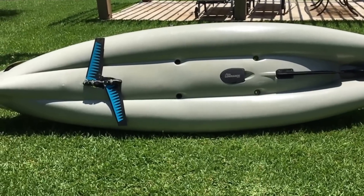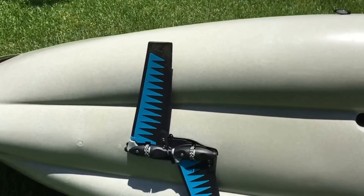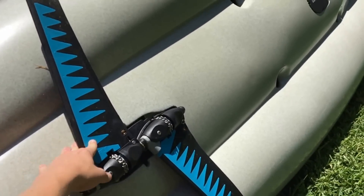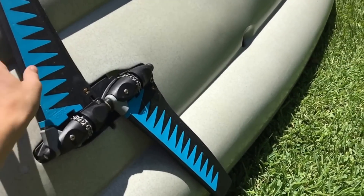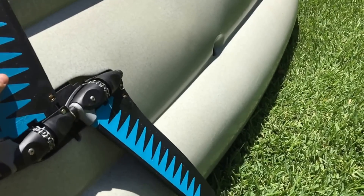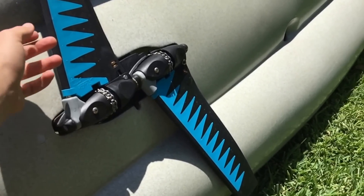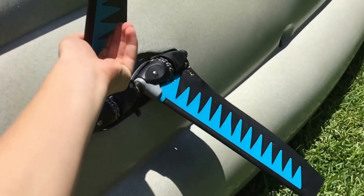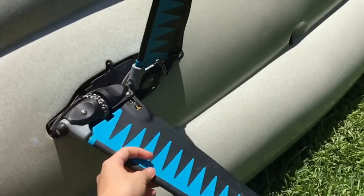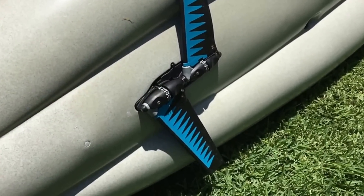Now I'm flipping it over to show the bottom. Here's the Mirage Drive — as you can see it folds nice and flat on the bottom. If you're in skinny water, you can just barely move the pedals with a flutter kick so you don't get stuck. A full stroke looks like this — the propulsion system is actually based on how penguins swim, which is really cool.